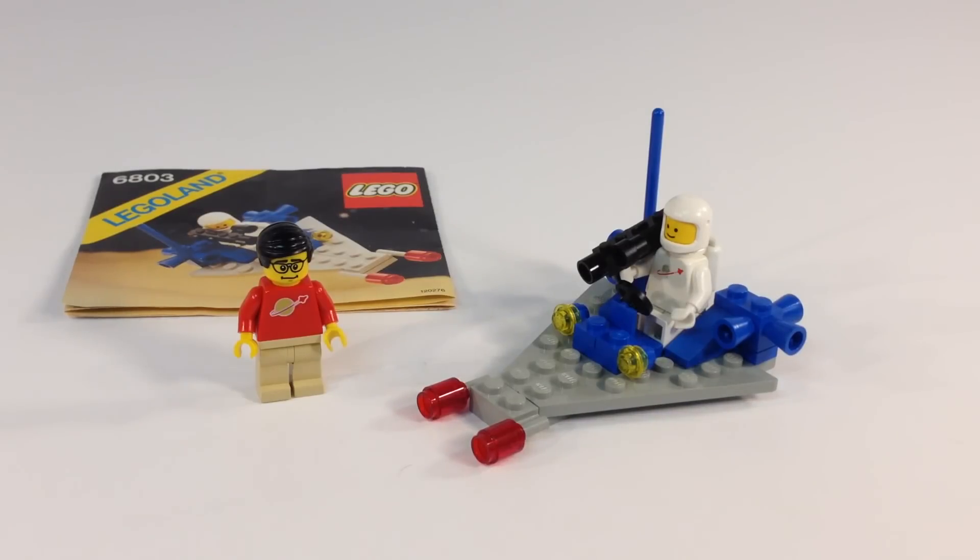Hey, it's Brick Czar. It's time to look at another vintage Lego set — another classic space Lego set. This is a really small one; they made a lot of little classic space sets. This is 6803, Space Patrol from 1983. It's got the classic gray and blue, it's got one monochromatic white minifigure that's worn out, and he's got a special weapon. This is one of the flattest space vehicles I've ever seen.